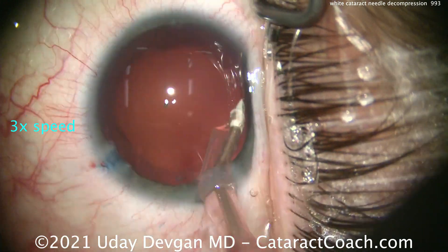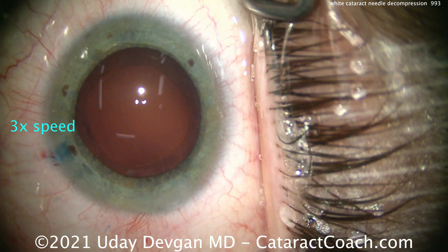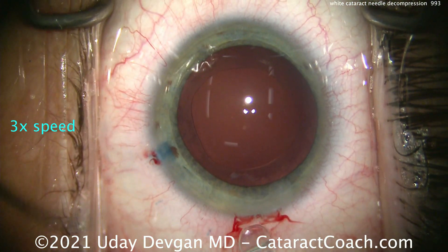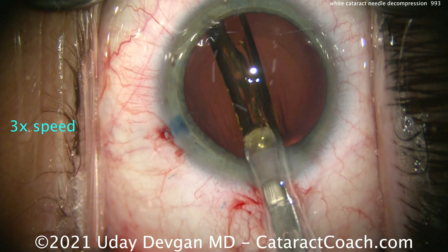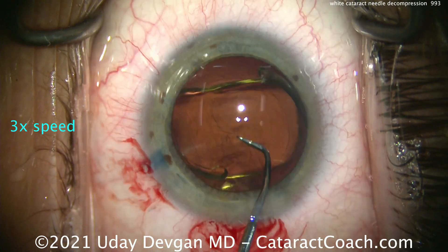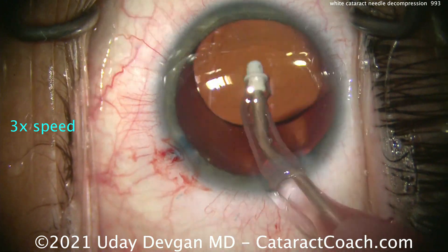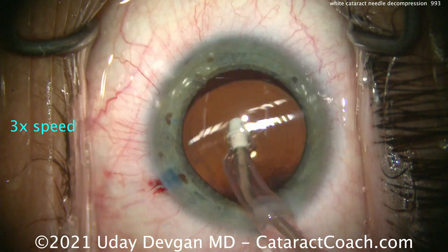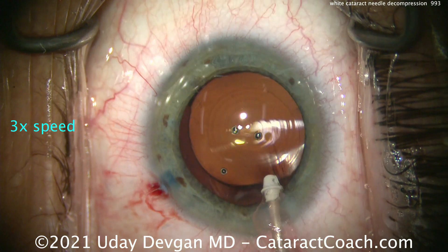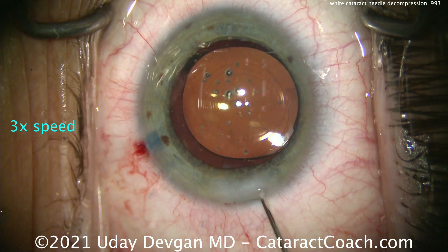Let's show you the rest of the case at three times speed. We'll do a little bit of capsule cleanup, but there's really not much to remove. You can polish the underside of the anterior capsular rim — but remember, first do no harm here. This patient started off with light perception, maybe hand motion vision, and you're going to give this patient amazing vision. Here comes the lens — putting it right there inside the capsular bag. We're going to get this rotated into an appropriate position. Look at that lens design — this is a trifocal eye-well design.